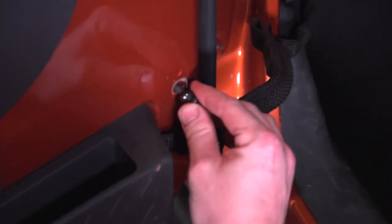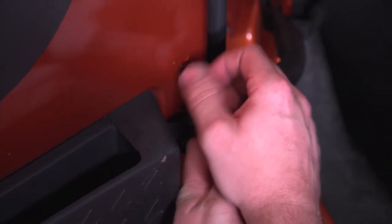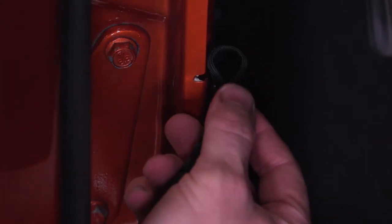Install the new RedRock 4x4 paracord limit strap, reinstalling the T30 Torx screws. Ensure that the limit strap is hooked onto the factory hook.